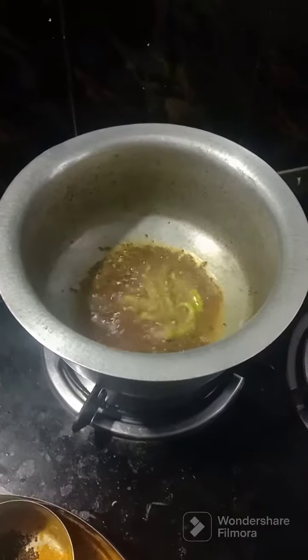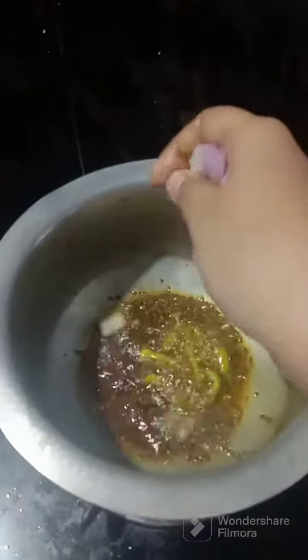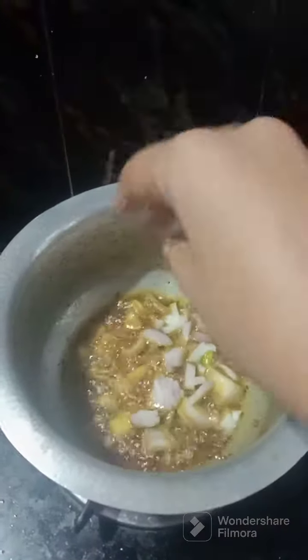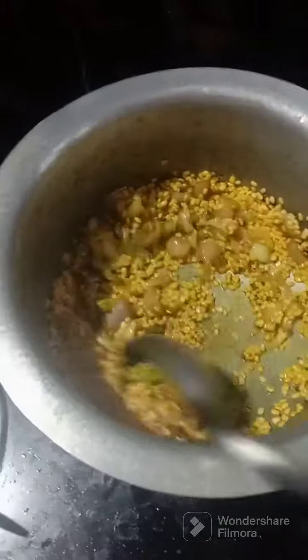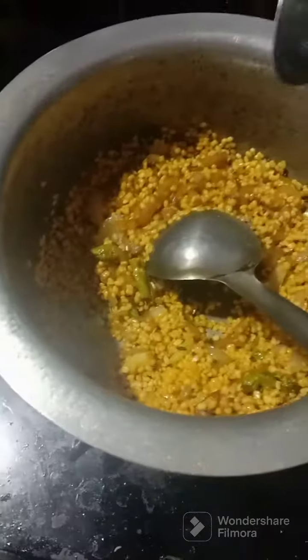Hi, welcome to our channel. I am going to make some red onions. Now you can add water.